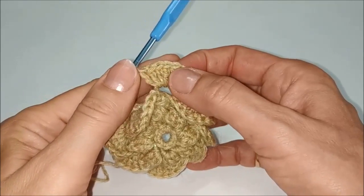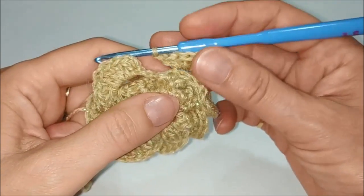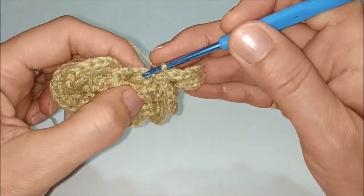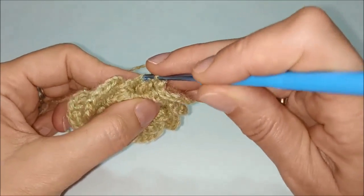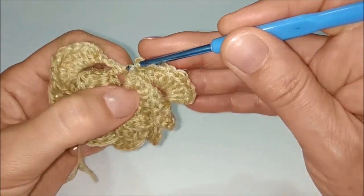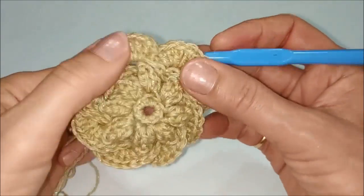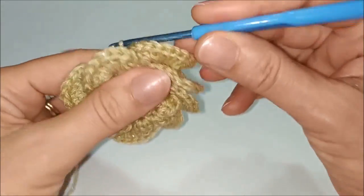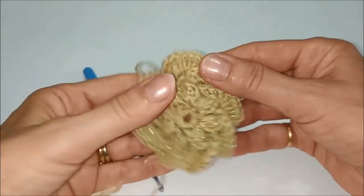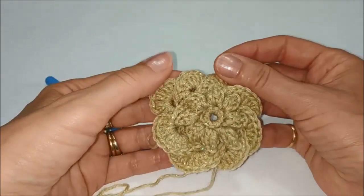Contiamo 1, 2, 3, 4, 5, 6, 7, 8, 9 maglie alte. Fermiamo il petalo dietro il primo popcorn subito a sinistra con una maglia bassissima. Abbiamo completato il giro composto da 8 petali.